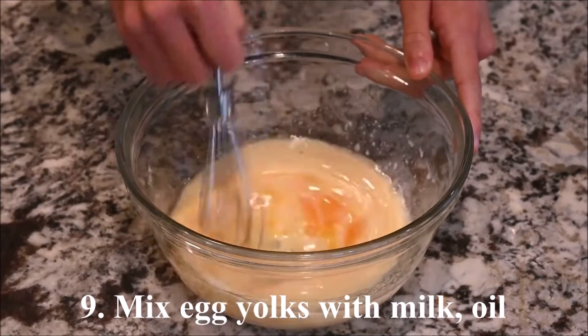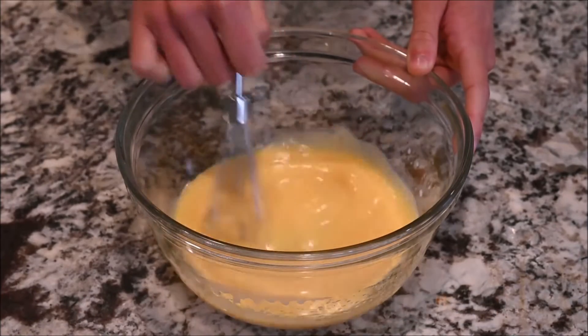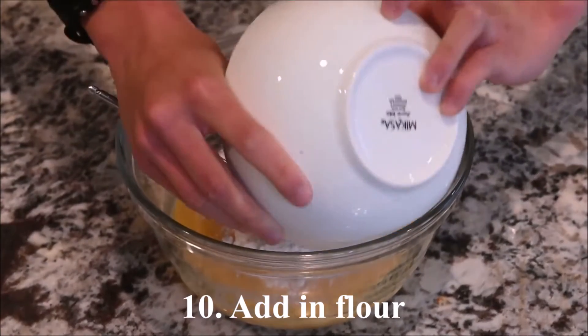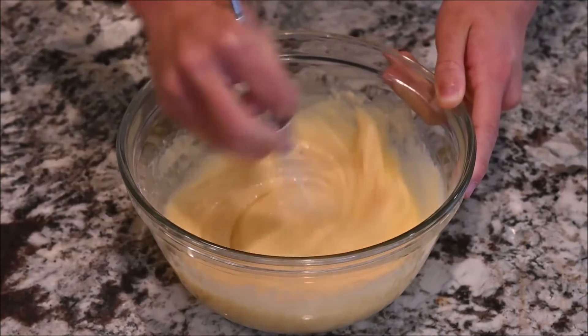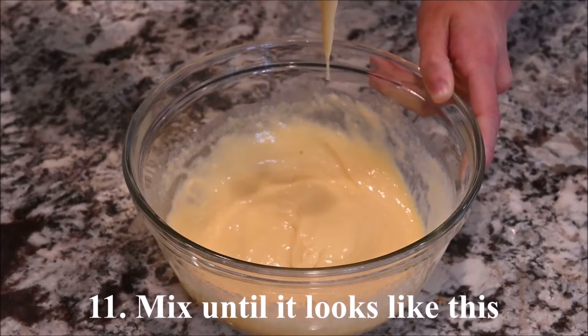Mix the egg yolks with the milk and the oil. Add in the flour. Mix until it looks like this.